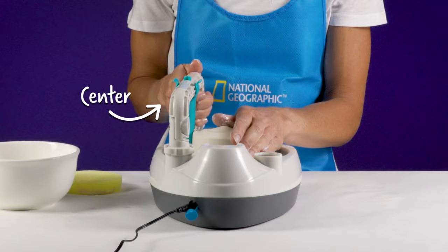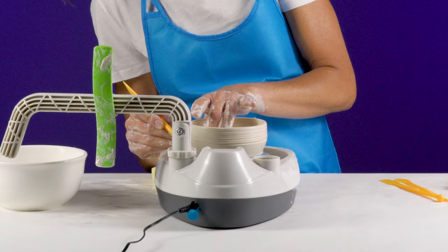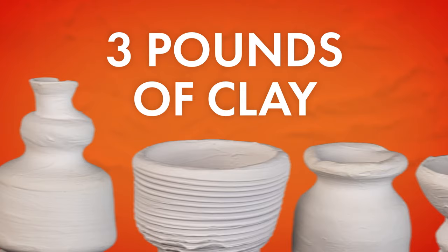This pottery wheel has everything you'll need to shape and decorate your pieces, including six paint colors and gemstone chips for decoration, and enough clay to create a complete collection.